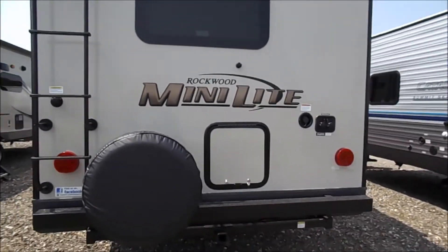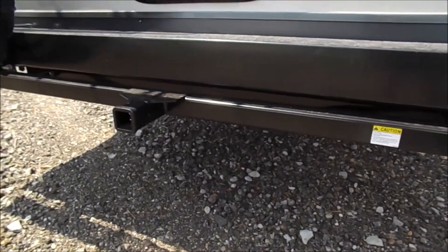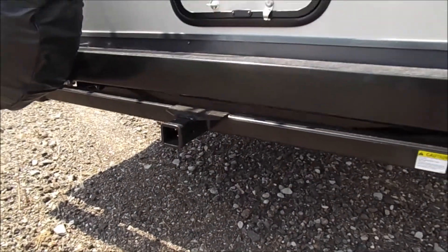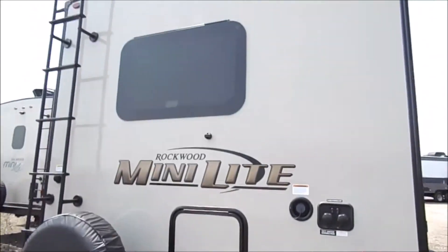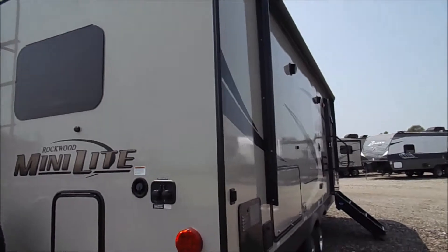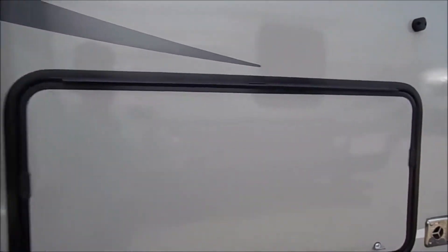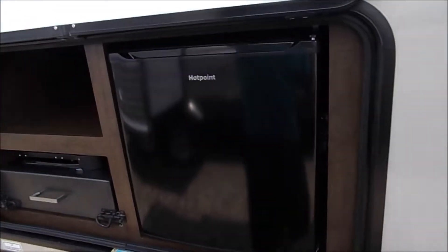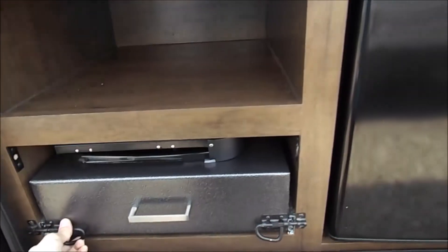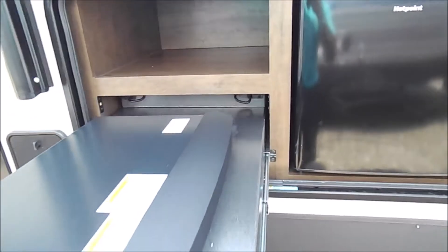In the rear you've got some storage. Another small change that we've seen so far is they've added a hitch on the rear. You still have your backup camera prep up top there. Rear ladders are all standard now on the Mini Lights, and here we've got a small outside kitchen with a two-burner stove top.